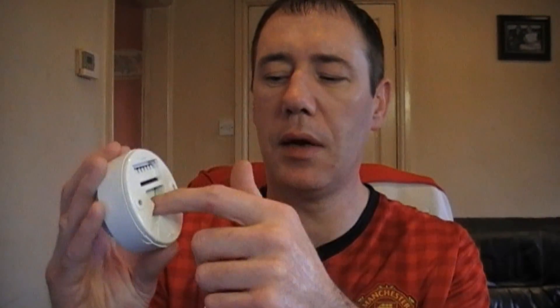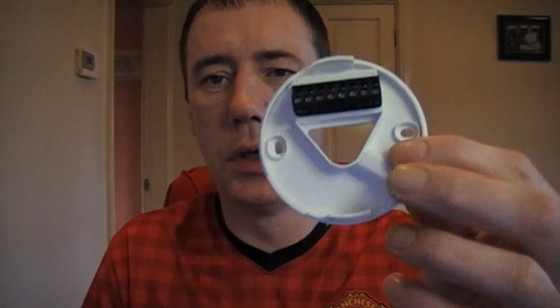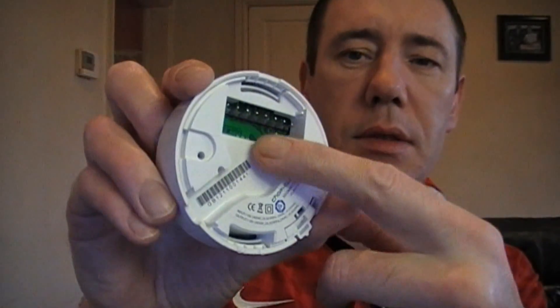There is a back plate on this which allows you to either pass the cable through the side if it's mounted on a wall, or if it has a back cavity you can go straight in the back. To separate this, all you need to do is use a screwdriver — I have a heavy hand unfortunately. The back plate has little pins that literally just clip together.